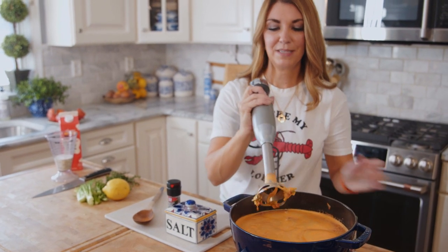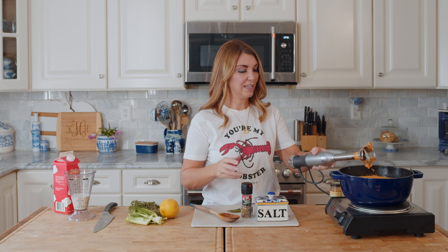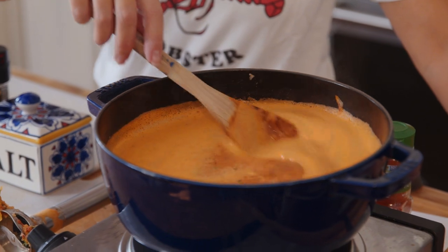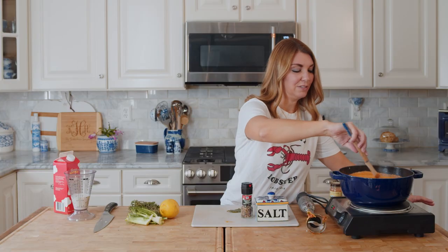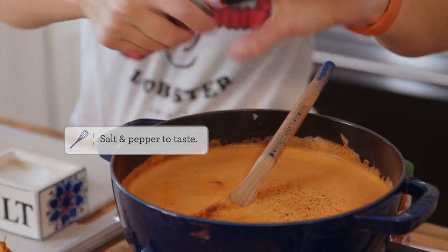We have a few pieces stuck to the end of the blender, so I'll give it a stir to make sure I got the bulk of the chunks. That frothiness on top will definitely settle down. You can see some of the thyme leaves that are still in there. I like to season it with salt and pepper at the end.